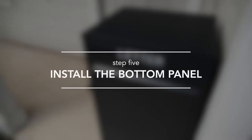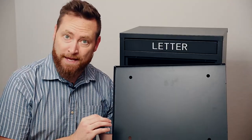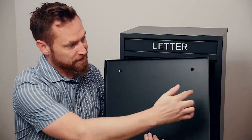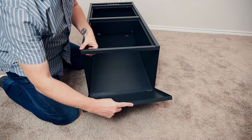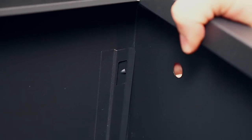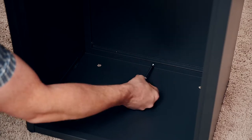Step 5: Install the bottom panel. Lay the delivery box on its back side. The bottom panel has two little tabs on the left and right sides of the unit. These will lock into place when you slide the edges into the clips on the left and right side panels. Lastly, use one screw to secure the bottom to the back panel.